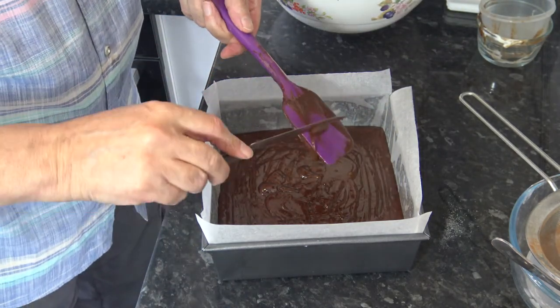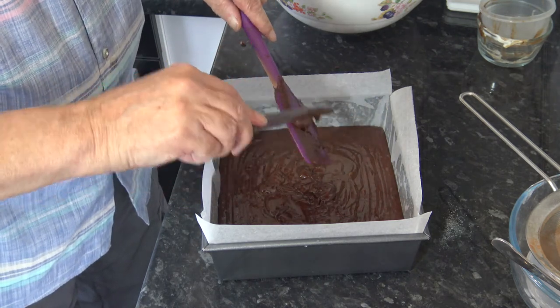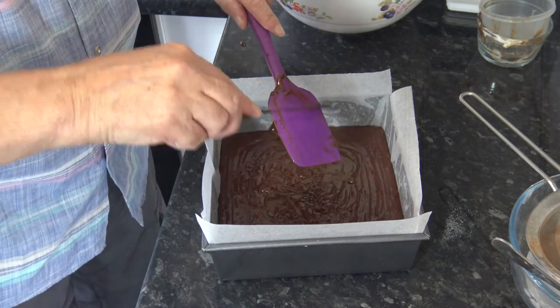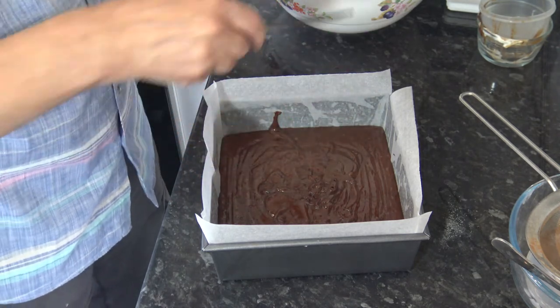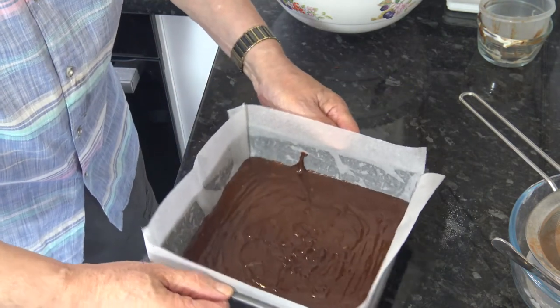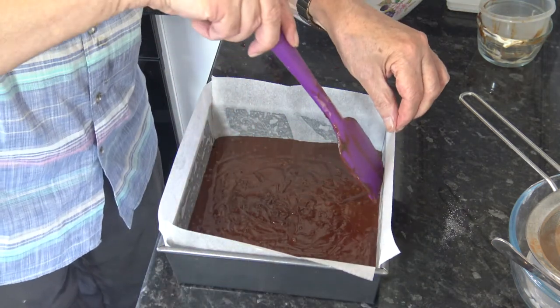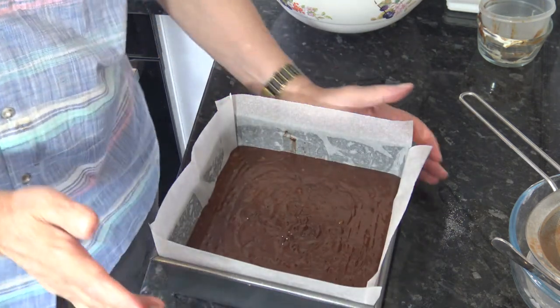We're going to put that in the oven and bake it for between 50 to 60 minutes. I would test it after 50 minutes with a skewer to see if it comes out clean. As soon as it comes out clean I'll take it out and put it onto a wire rack to cool down. Then we'll get on and make our frosting so that that can also be cooling down.